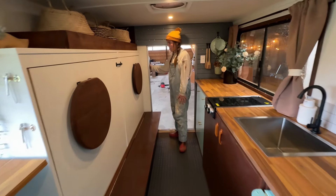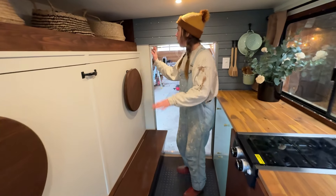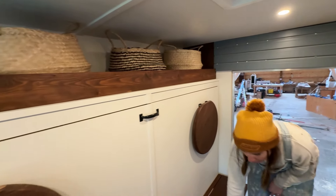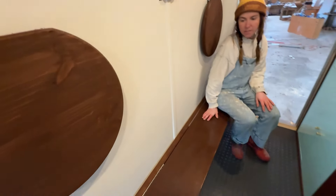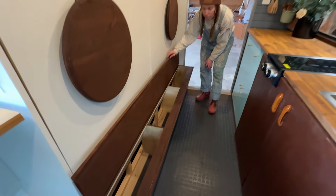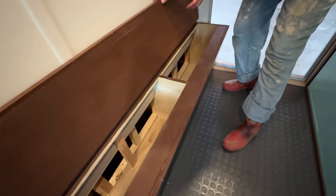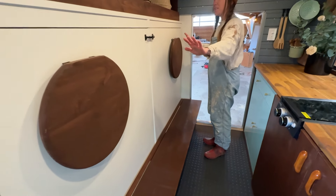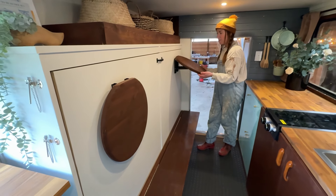We installed a new custom door over here. We've got our storage unit and Murphy bed. Starting with our bench down here — super nice area, lounge, do whatever you want. You also have storage under here and under the Murphy bed. I'll close that.